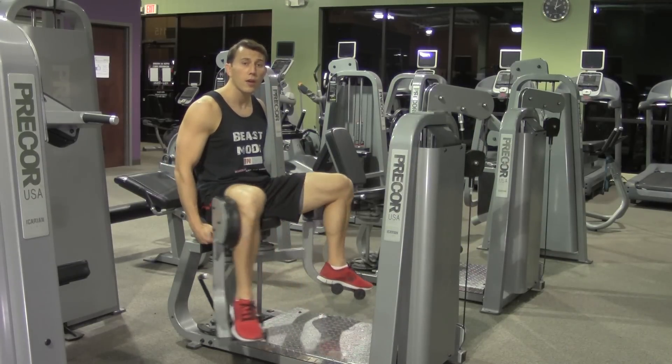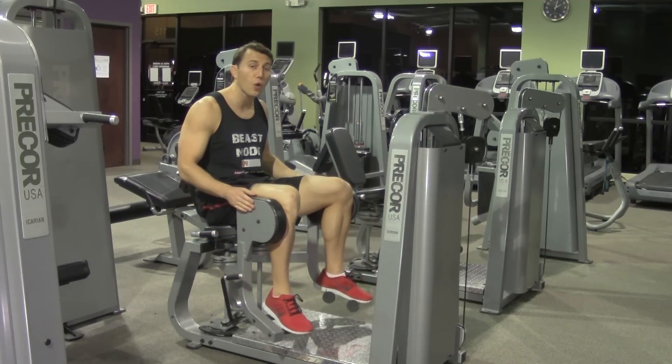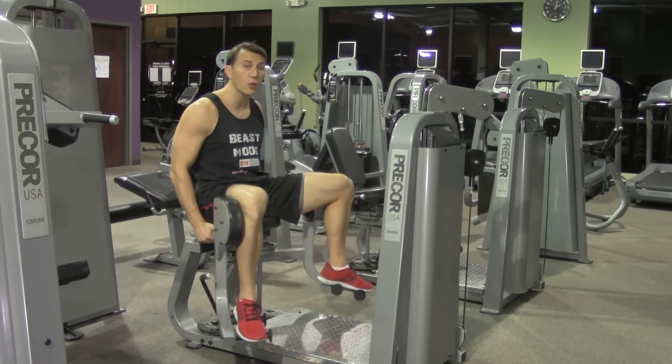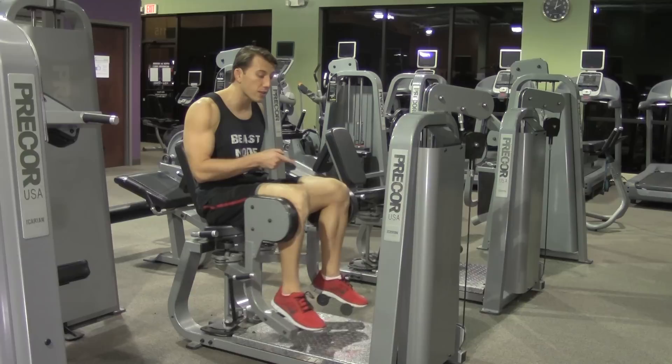We're going to control the movement, spreading our legs, and make sure to also control the eccentric version as it comes back together. We're controlling both ends of the exercise and try your best not to rest in between.